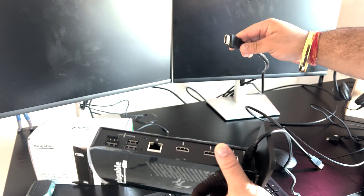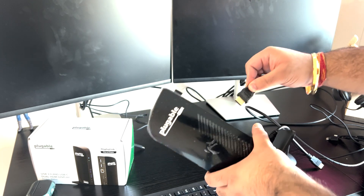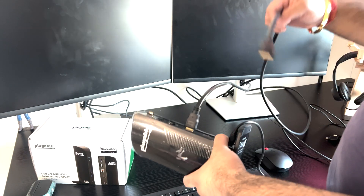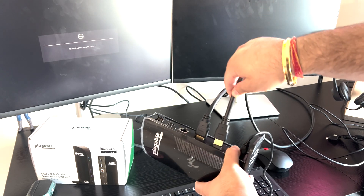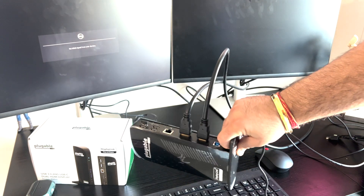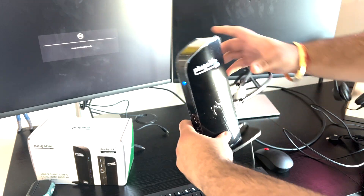Now we have HDMI from two screens. We have HDMI connected from one screen — we'll put it in this port on the docking station. And we have one more HDMI here, and we'll connect it with this port as well. Now you can see I have connected both HDMIs.